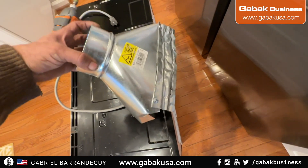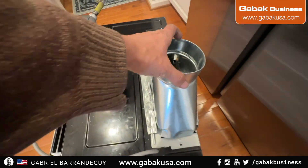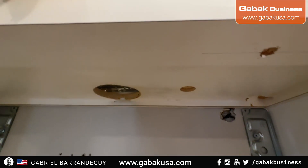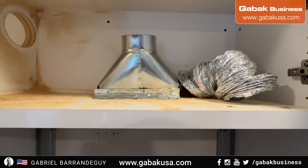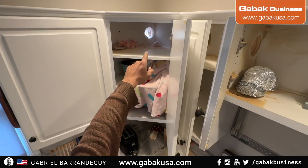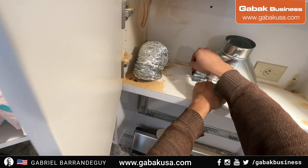As you can see, I made the adapter here. We're going to put some screws on the side here and on the side here. Now we have to make a big hole so the whole thing can fit, as you can see. I'm going to use the multi-tool for that. There we have the hole.